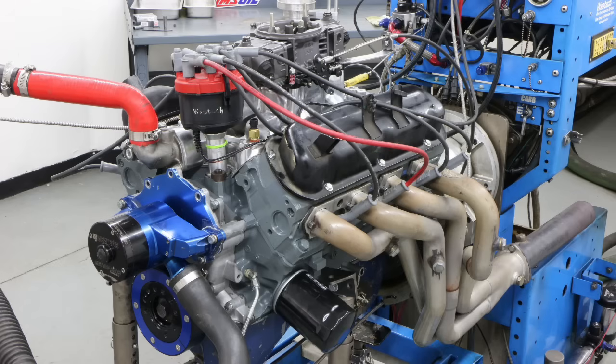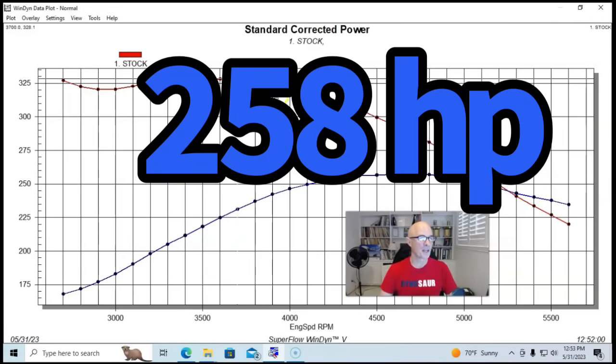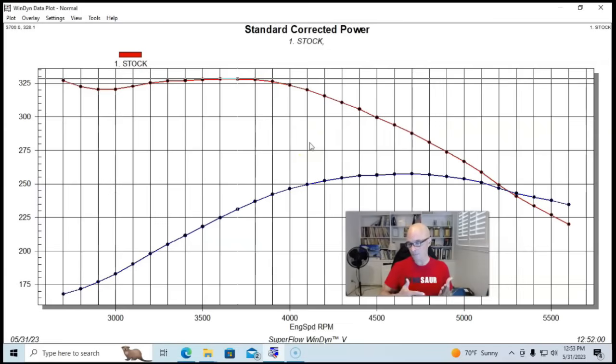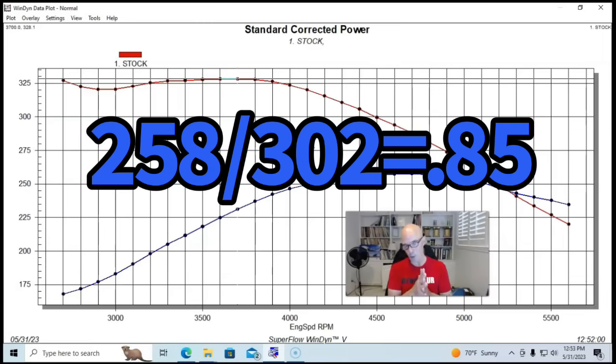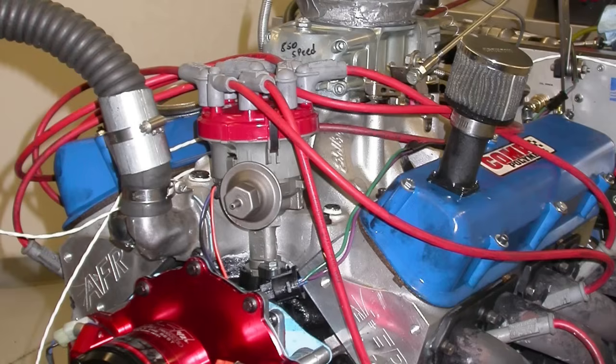Running in that configuration, our otherwise stock 302 produced 258 horsepower and 328 foot pounds of torque. Now here's what happens when we upgrade these things and try to improve the specific output — because right now this combination is making 0.85 horsepower per cubic inch, not even one horsepower per cubic inch. We do the same things we always do: we add heads, cam, and intake manifold.